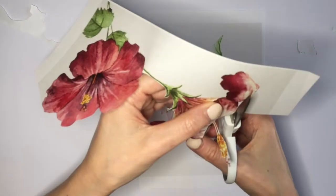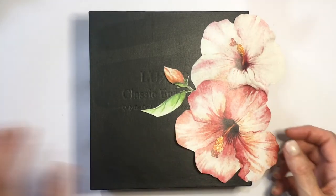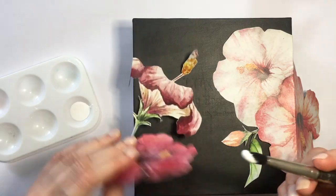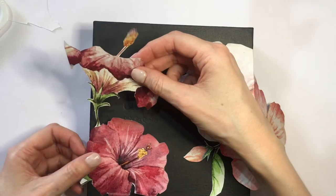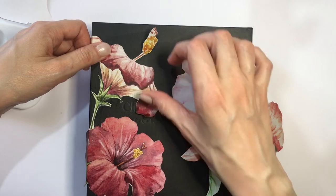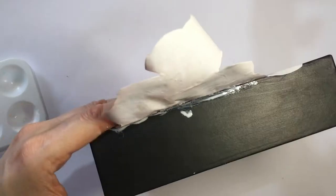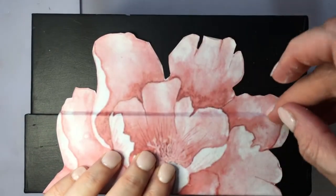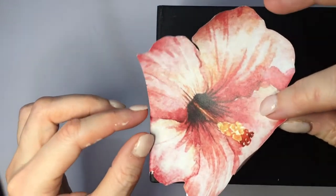I actually printed two of these. If you're using this idea for a shoebox, you may need to print three times the flowers that I did. Once I have them cut, I'm going to arrange where I want all my flowers, fold the edges, and then glue everything using school glue and a soft makeup eyeshadow brush — makeup brushes have softer bristles than most arts and crafts ones. I work on one section at a time rather than gluing the whole flower at once, because the glue can start to dry if you do it all together.